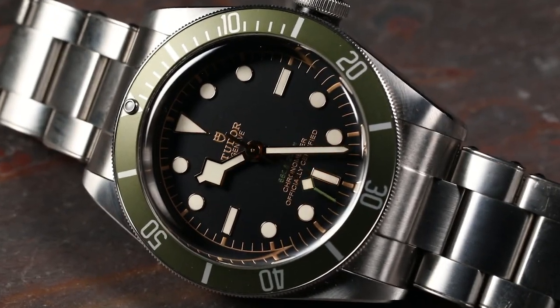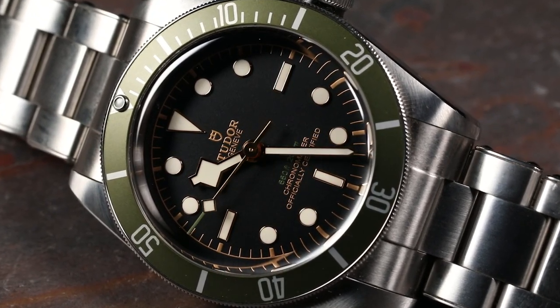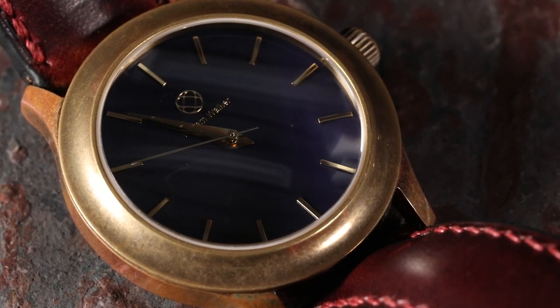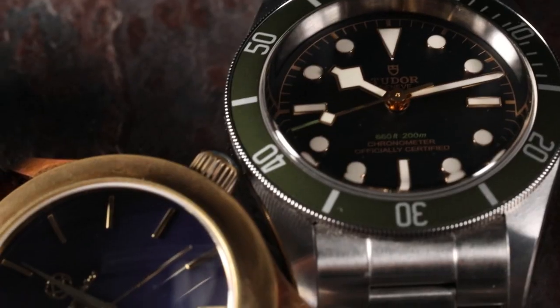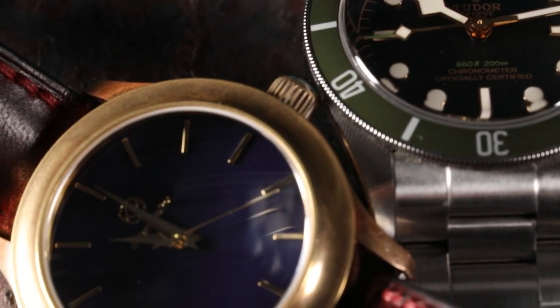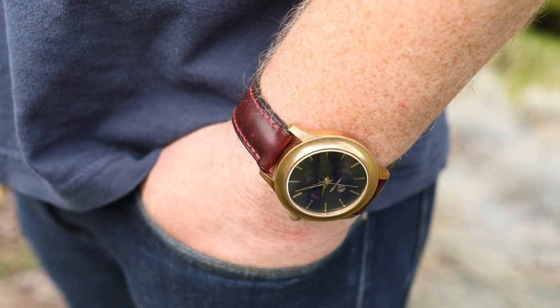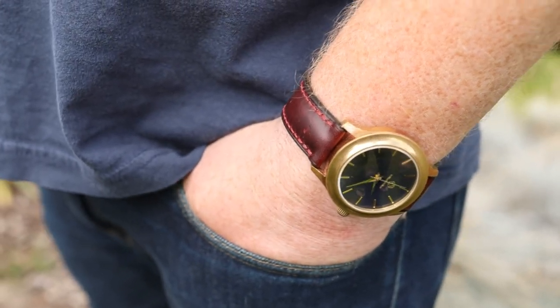Today we have two amazing watches. One is an absolute classic — the Tudor Black Bay Harrods Edition 2021 — and the other is the 220 Watches William Walker. I'm happy to say I own both of these watches, and for the reasons below, I would buy them again.